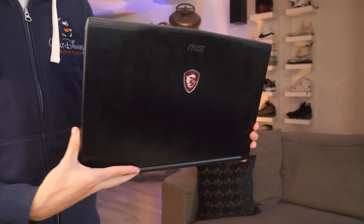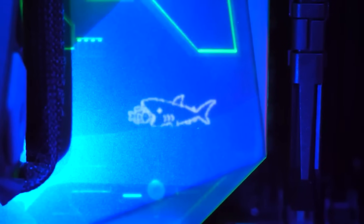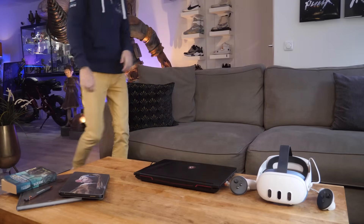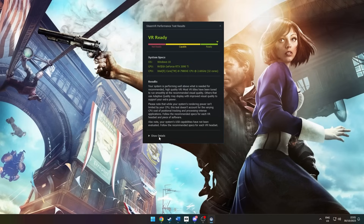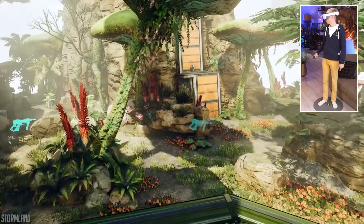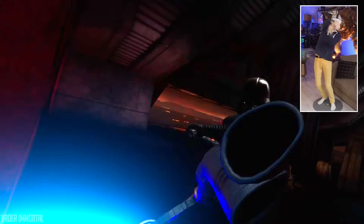What you need for Air Link are three things: a VR-ready computer or laptop, a router, and of course a Quest headset. You want to make sure your computer or laptop is powerful enough to run PC VR games. To find out, install and run the SteamVR Performance Test, available for free on Steam — link in the description. Depending on your specs, this test will give you a green, orange, or red status.